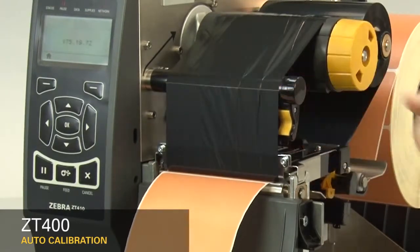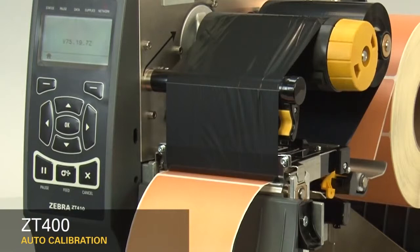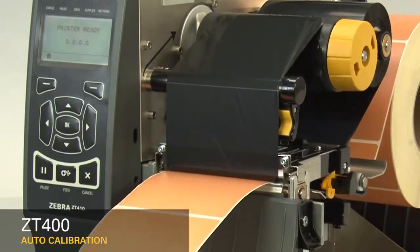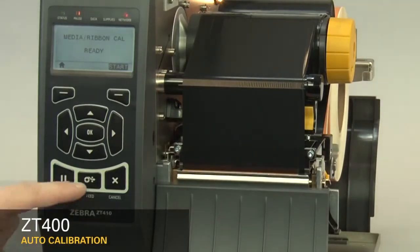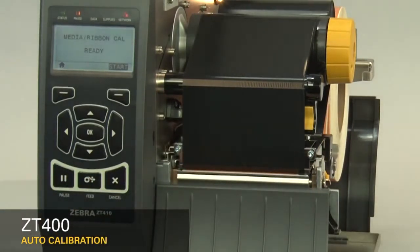After you have the sensor properly located, close the print head and press the pause button to continue. The printer is now calibrating. When the calibration is complete, the label should stop in the correct location. You can check that your calibration was successful by pressing the feed button and ensuring your media feeds to the correct location. If you're having difficulty calibrating your printer consistently, it's recommended you perform a manual calibration.